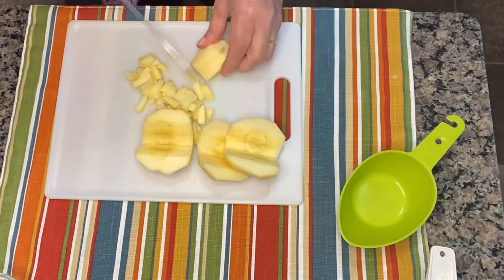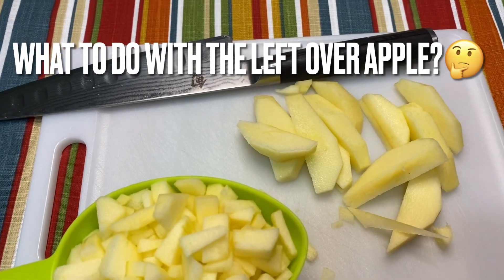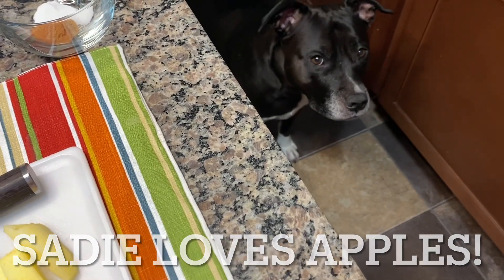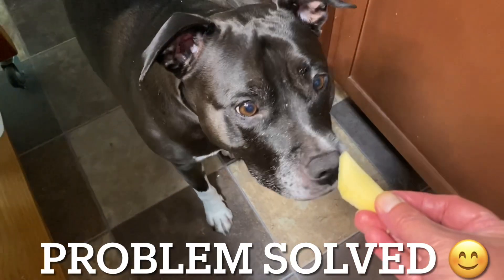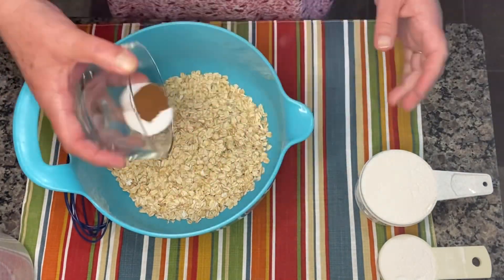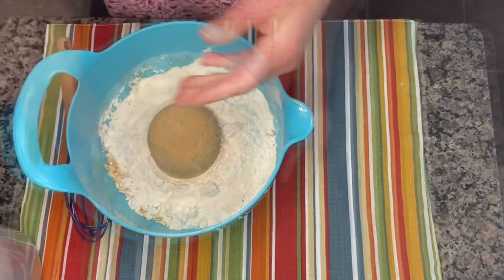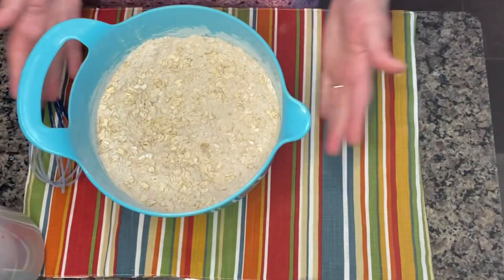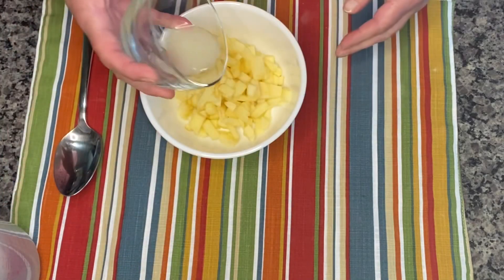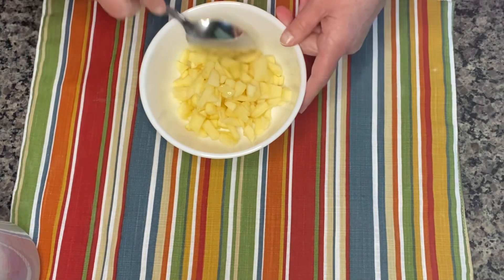I almost forgot half a cup of room temperature butter. Now we're going to slice and dice our apples into small bite-sized pieces. Then I will take the two teaspoons of lemon juice, pour it over the apple slices, stir it together, and set this aside until we need it.